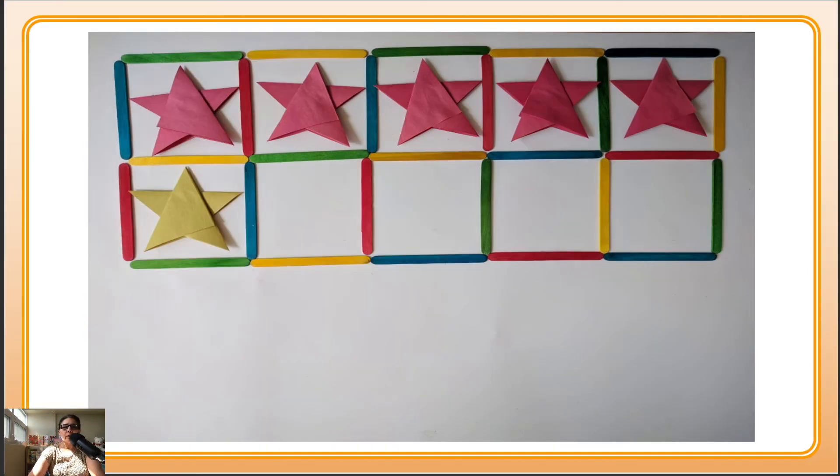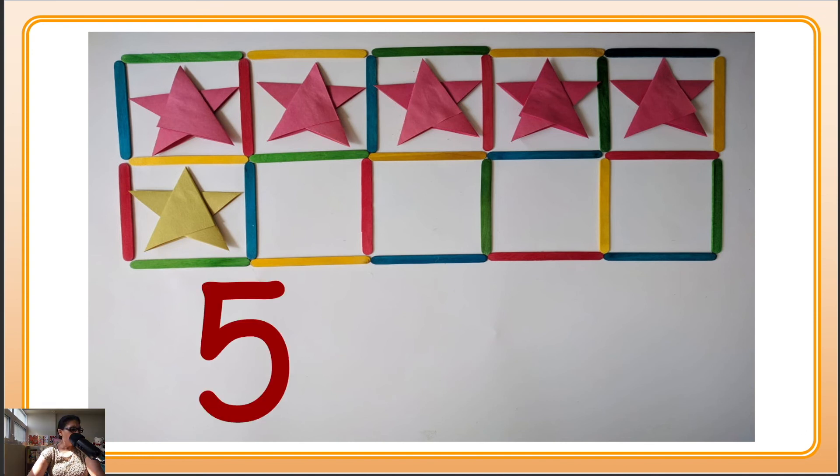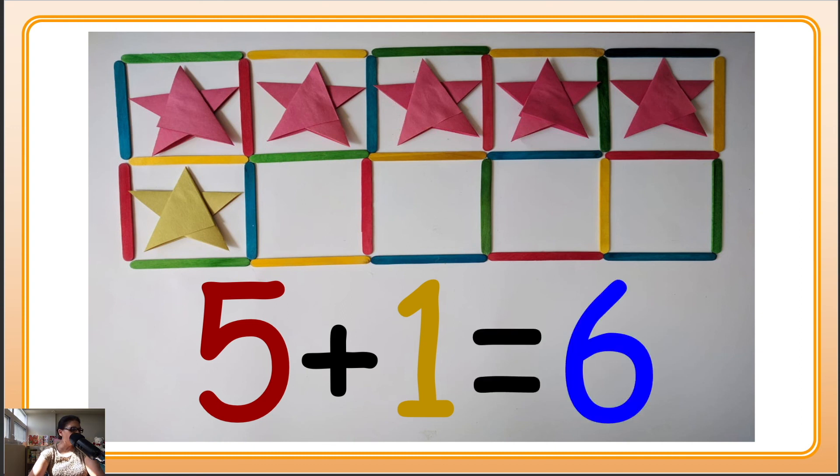How many red? Can you count them please? 1, 2, 3, 4, 5 — good job! So 5 red and how many yellow? 1 yellow. So all together, can you count for me? 1, 2, 3, 4, 5, 6. Good job! Oh my, you are doing a wonderful job!